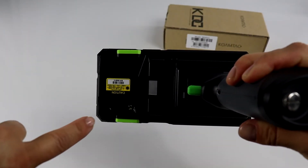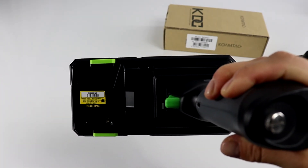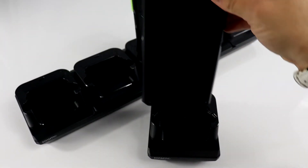The SKX can be charged via the USB port or in a one-slot or five-slot charging cradle.